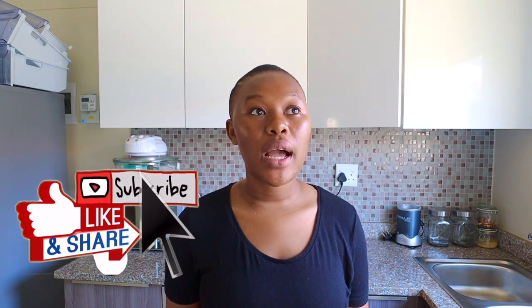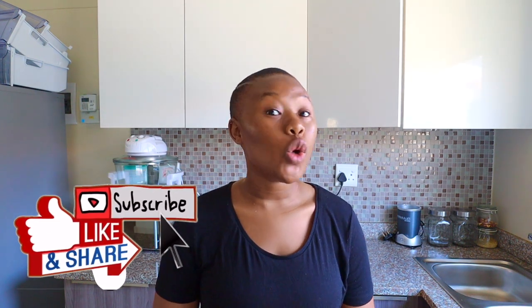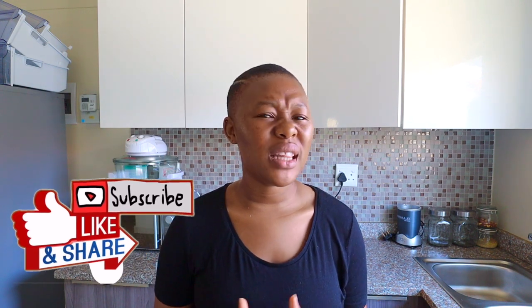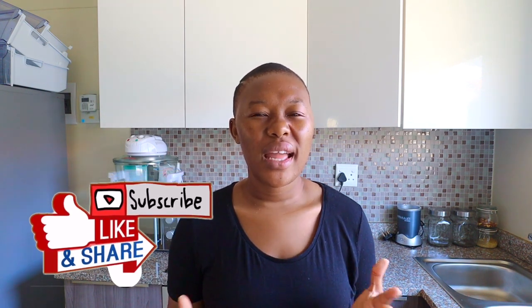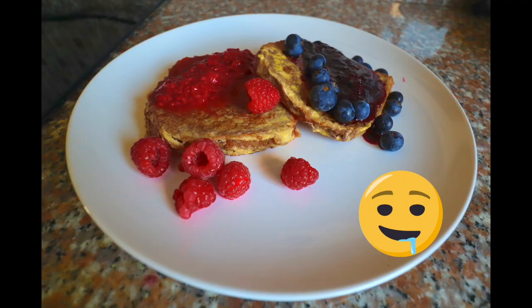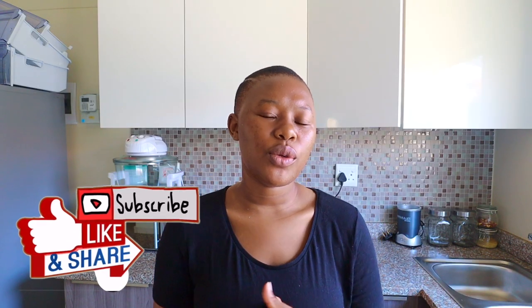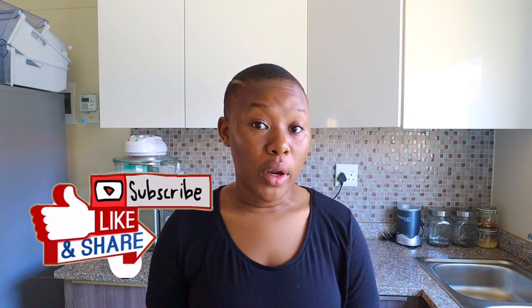Hi guys, in today's vlog I'm going to make a quick breakfast — a nice French toast vibe breakfast. It's one of those days, maybe on a Saturday, when you wake up and you're like, you know what, I feel like a great breakfast. This is a recipe for you — I'm going to be using minimal ingredients.